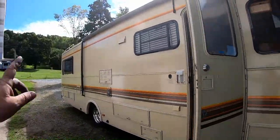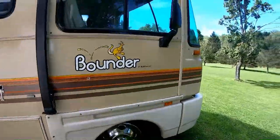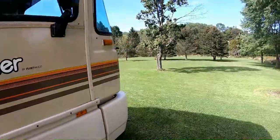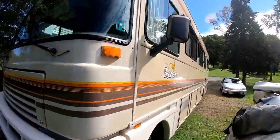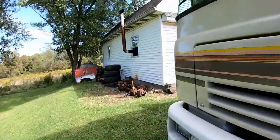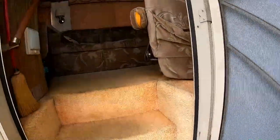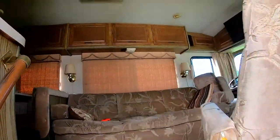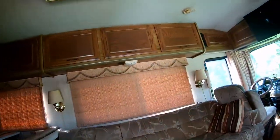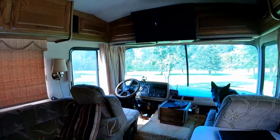I've got everything put away — no awnings up, all the blocks are out, she's back down on her feet. Bella's in there ready to go. First thing I need to do since I was working on the brakes is get in and pump them up to make sure I have a good brake pedal — that happens when you do brakes. Gotta pump them up before putting it in gear and taking off.